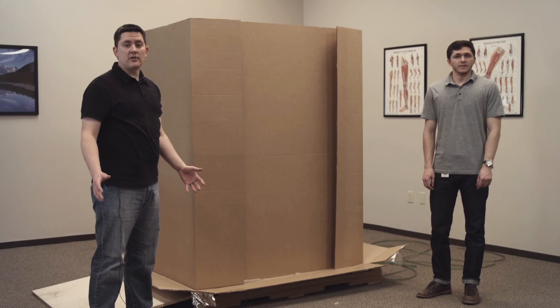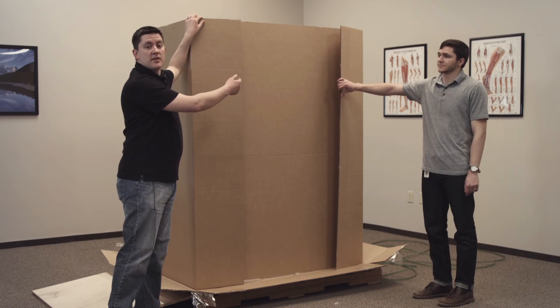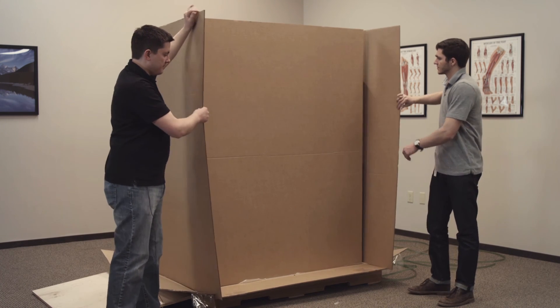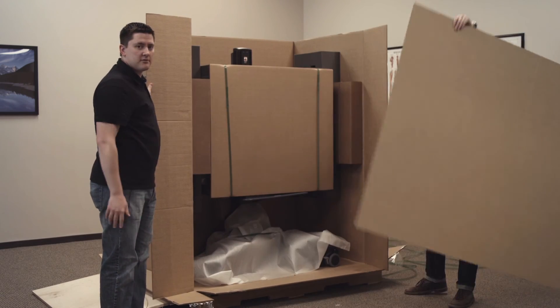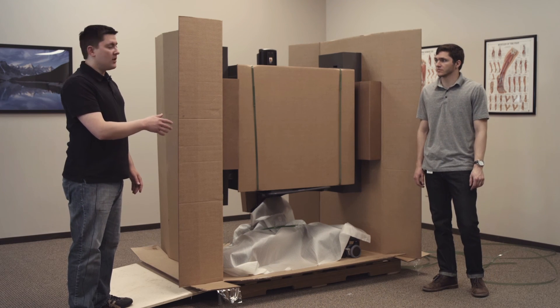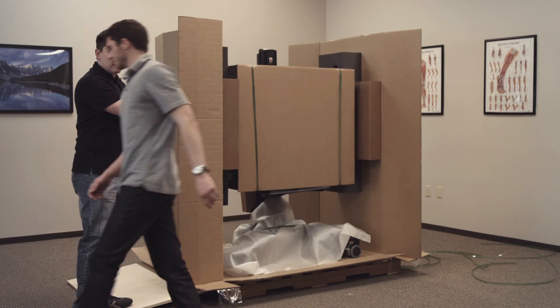Now that we have the outer layer of cardboard off, we're going to take off the other pieces of cardboard, starting with the one in the middle first, because these pieces are supporting the TV with foam. So we're going to pull these out. Now that we have the front and back panels off, we're going to take off the cardboard on the sides that have the foam supporting the TV.